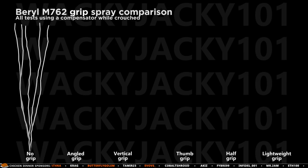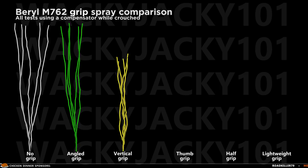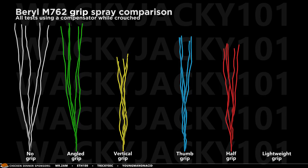The no-grip performance is quite terrible, with a lot of horizontal recoil. The angle grip does help this, and especially the first bullets perform extremely well when using the angled. But when using the vertical grip, the vertical recoil significantly goes down — it drops all the way down to a completely manageable level. This is definitely controllable. The thumb grip has that sweet ADS bonus speed, but the performance when spraying is quite good too; the vertical recoil is reduced, however it's still much higher than that of the vertical grip. The half grip has always won these spray tests in the past, and still performs very well by having a big impact on the vertical recoil, but it does not beat the vertical grip.